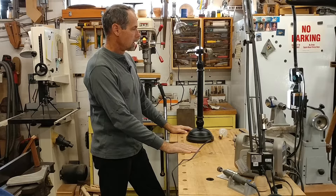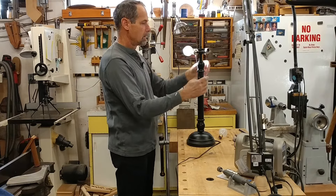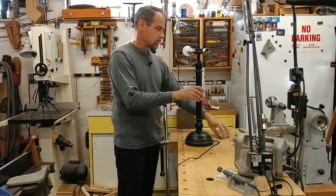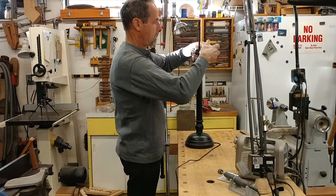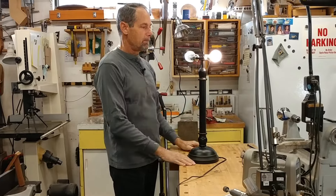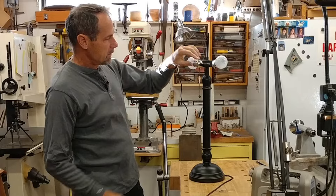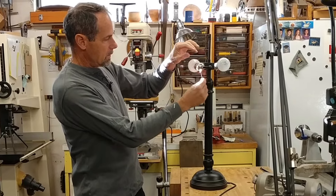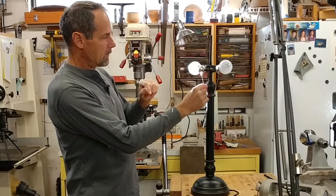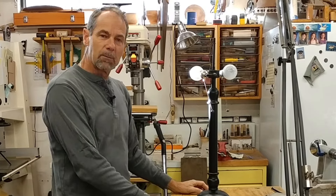Nope, alright, something's wrong with this socket. So I've got to take this apart and see what's going on here. It doesn't feel quite right, so I don't know — something's broken in the switch. We'll see if I can replace that socket.